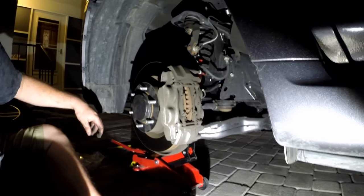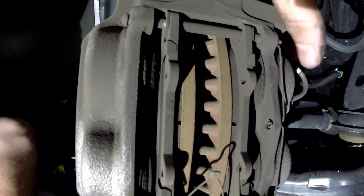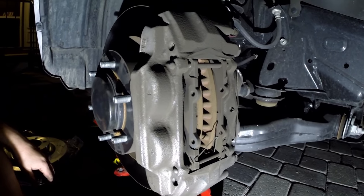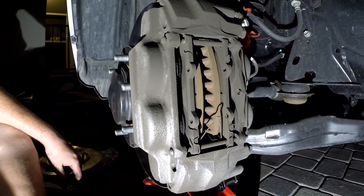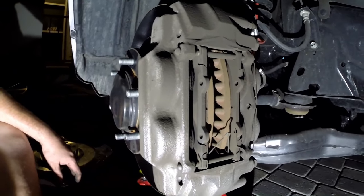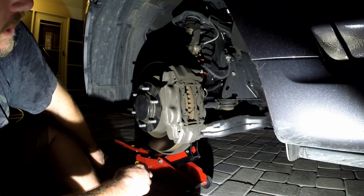The caliper here has this thing and this thing — we are going to remove those. We are also going to remove the pins here and the pads pull right out. The brake job on one of these is literally a 5-minute job. Once you pull those pins out, the pads slide out. You can slide new pads right in, put them together, and put the wheels on. Designed by Toyota to make the pads really easy to change.